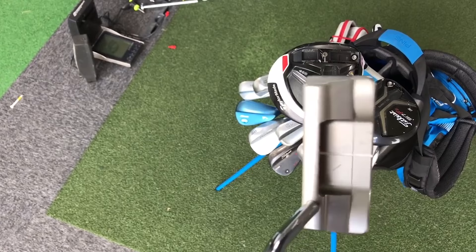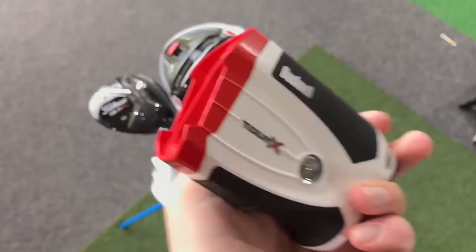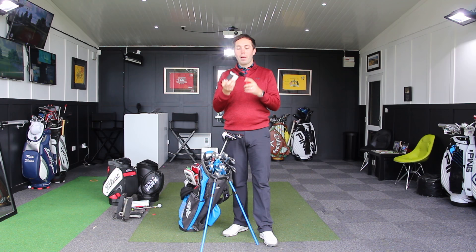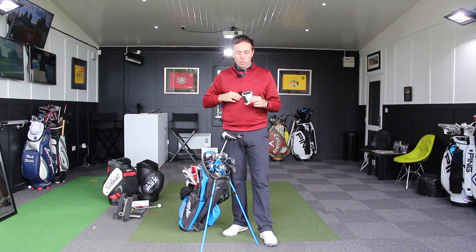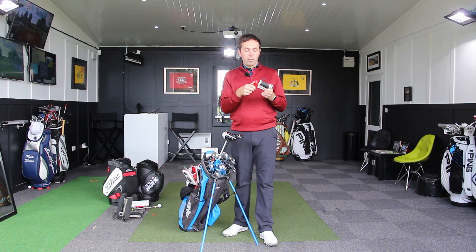For measuring I use the Bushnell Tour X. Because I haven't been playing many competitions, I've got the red attachment on — it's illegal in competitions but lets me pick out the slope. To make it legal, I put the black version on, which stops the slope setting. Very handy to have. If you ever see a player in competition using the red adapter on a Bushnell Tour X, that is illegal — you can claim the match and disqualify them.